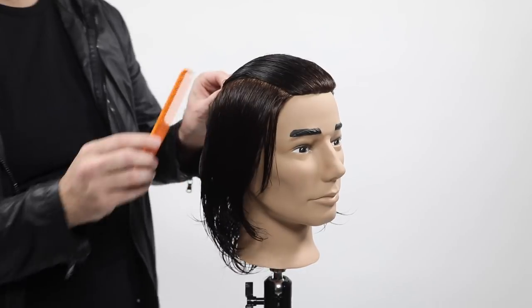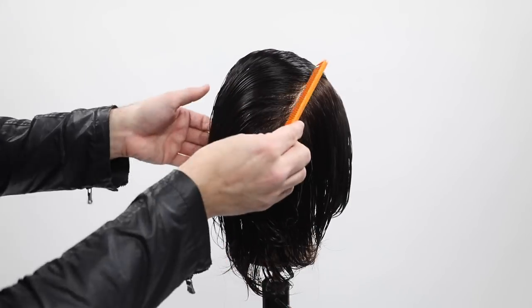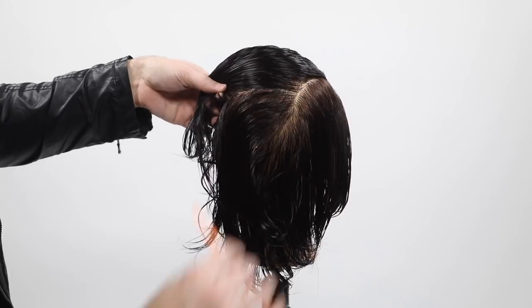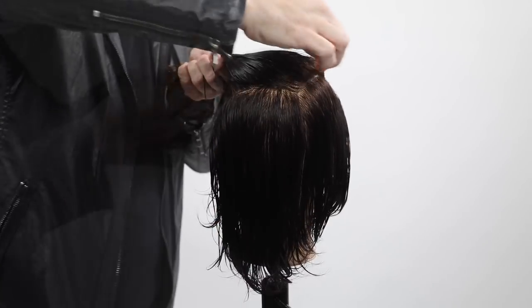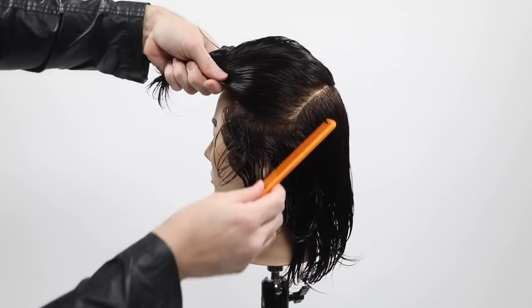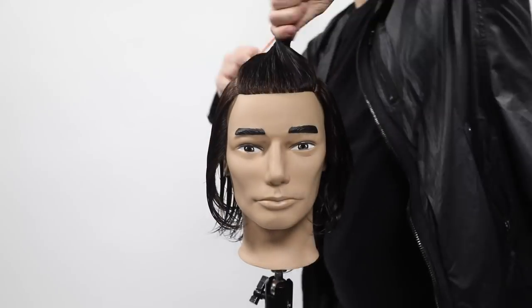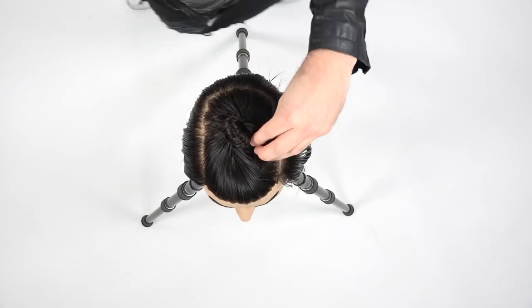What I do is follow a curve right along the parietal ridge and then back down, following the curve of the head. With men's cuts, you want the hair to flow with the head shape, so I do a lot of my sectioning based on the head shape, giving it a nice curved feel. I section off the top from the bottom — that's an easy way to keep those two separate.